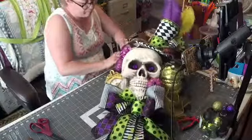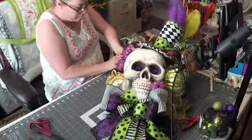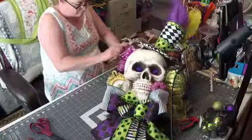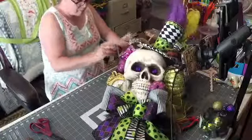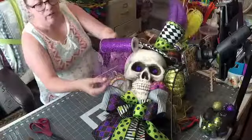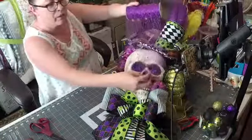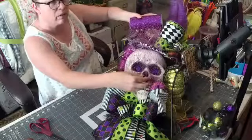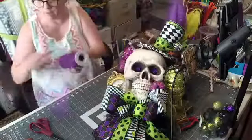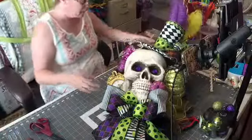Let's do it this way. I like this purple mesh — it's like a splatter mesh, like a web mesh. You can kind of see it's like a splatter.